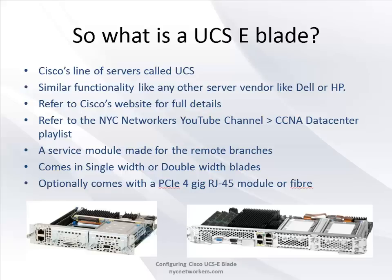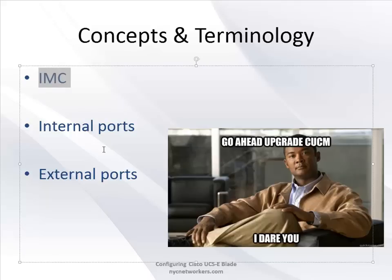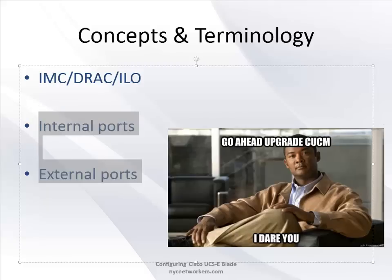Now concepts and terminology - three main keywords to know. First, the Integrated Management Controller, or IMC. If you've worked with Dell servers you know it as DRAC; with HP it's Integrated Lights Out. The IMC is Cisco's flavor of managing the server without going into the host OS - very much the same thing.